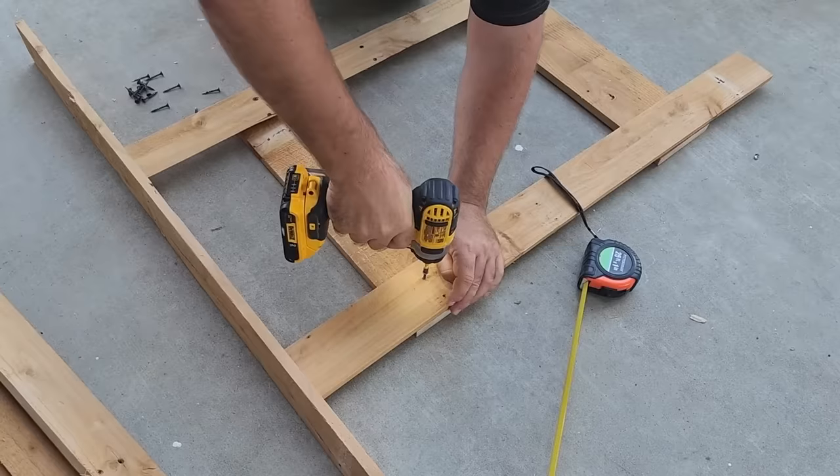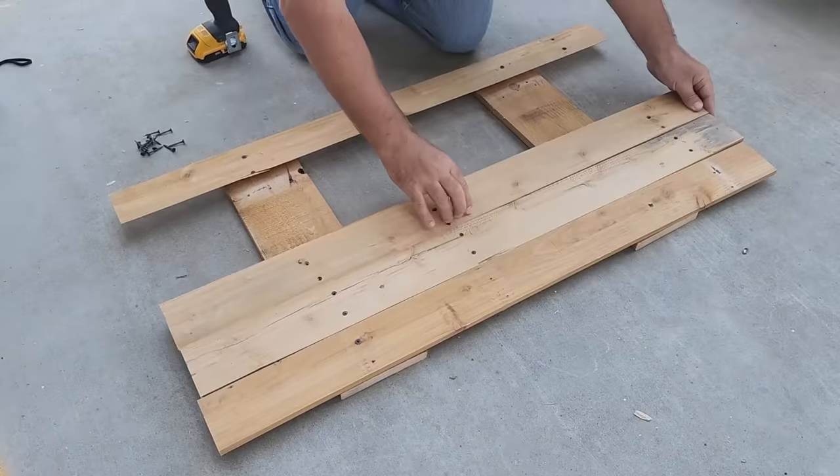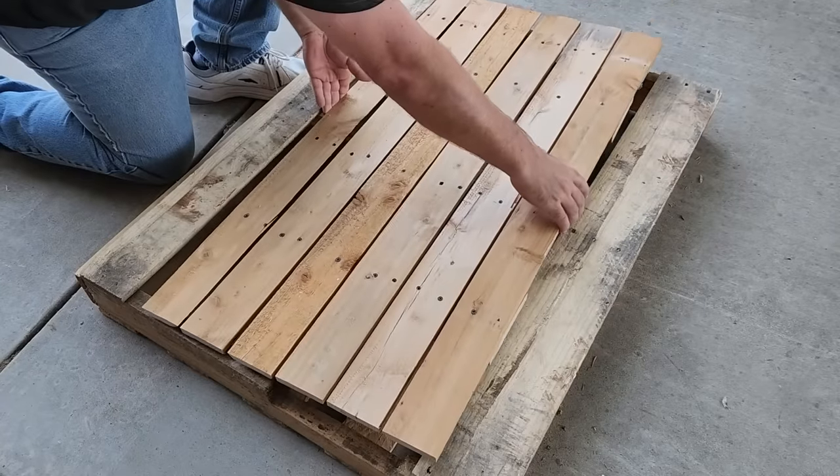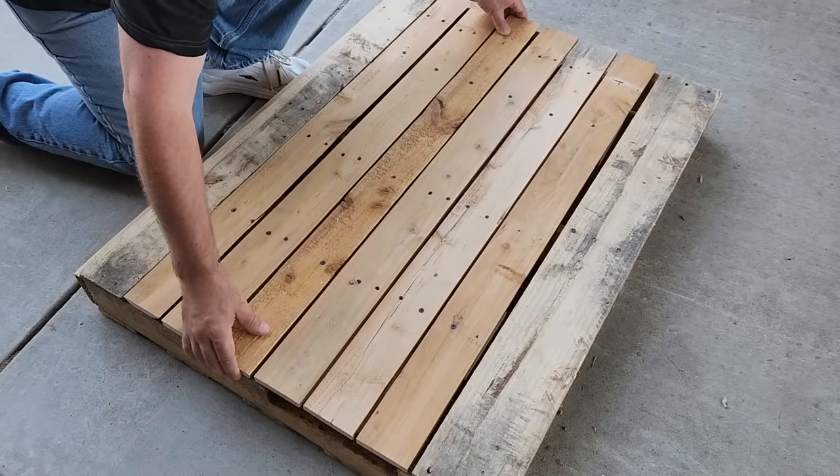Go ahead and take all your pallet boards and put them in the middle. Then you're going to take a screw on each side of support and put it together. I'm going to go ahead and set it right into place. I was so excited — it fit like a glove.